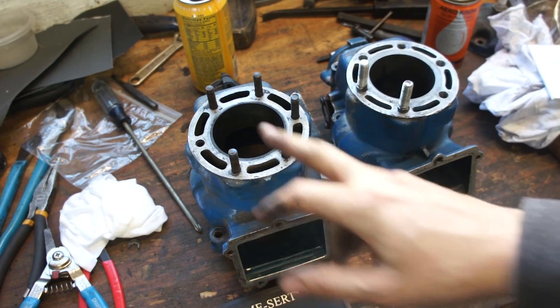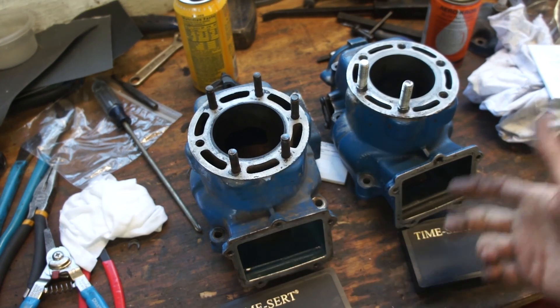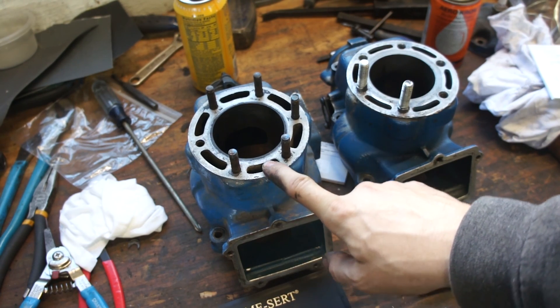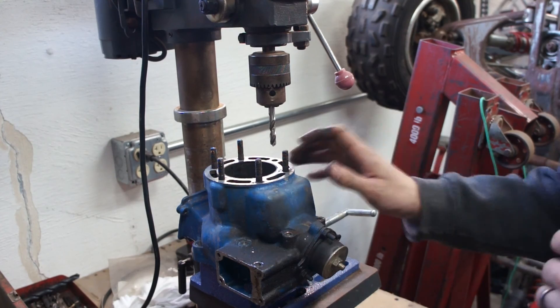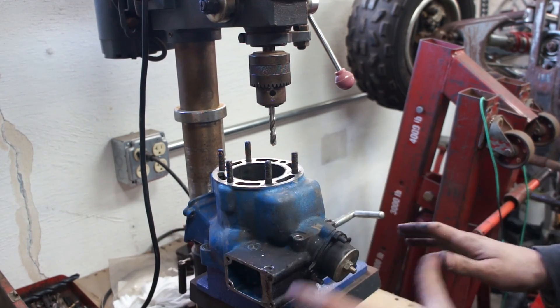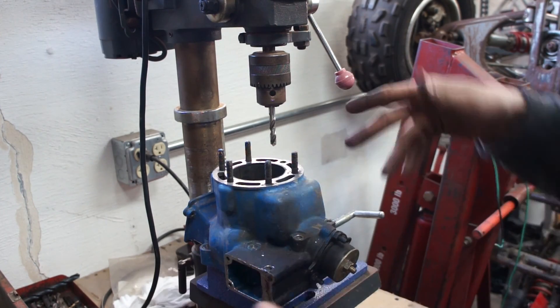So we're going to move over to the drill press and go ahead and do the one stud on this one - it's straightforward for both of them, we'll just show the process. So we have our cylinder here in our drill press vise. I checked everything with a level, making sure the cylinder is level to the table to make sure we're not drilling on a taper.